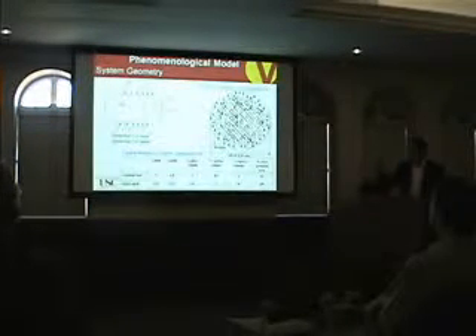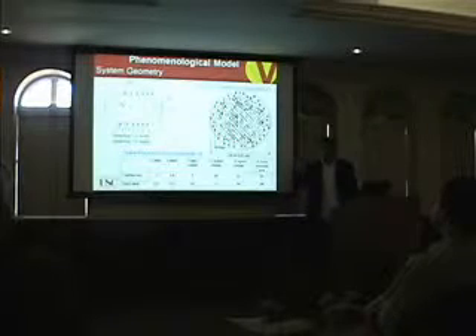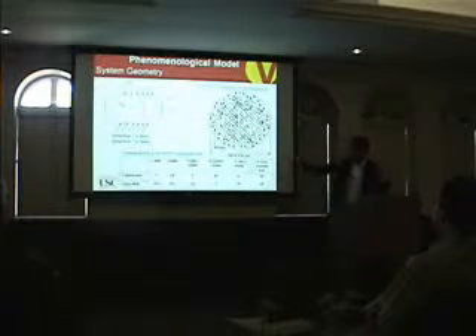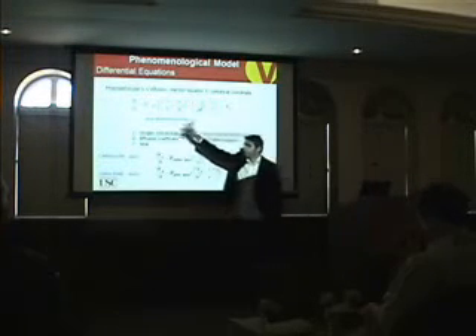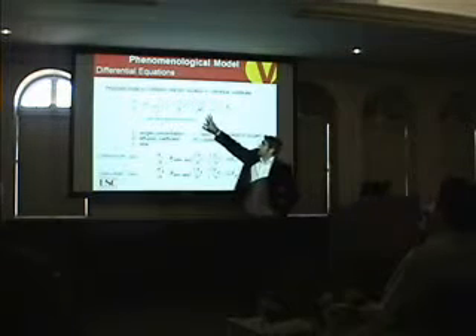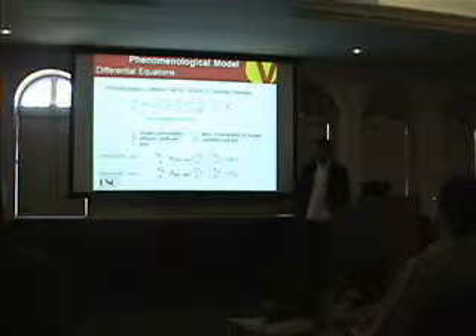We then started modeling our system. We have a cylindrical geometry: direction one is the longitudinal direction, direction two is the radial direction, and we assume symmetry in the theta direction. We started with a reaction-diffusion model — we have the reaction terms and the diffusion terms. Since the rods are very long, the longitudinal direction contribution is negligible. We have two domains: one for the carbon fiber core and one for the glass fiber shell.